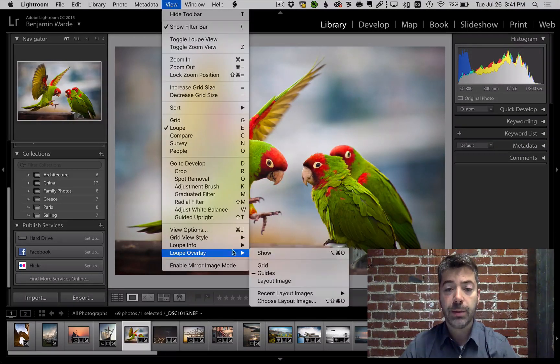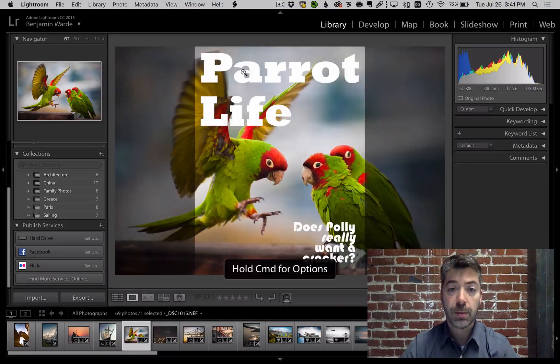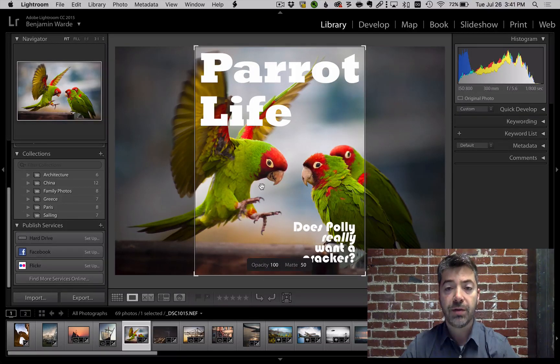The last option is Layout Image. Select any PNG that contains transparency. Command or Control will give you options for changing both the opacity as well as the size and position of the overlay.